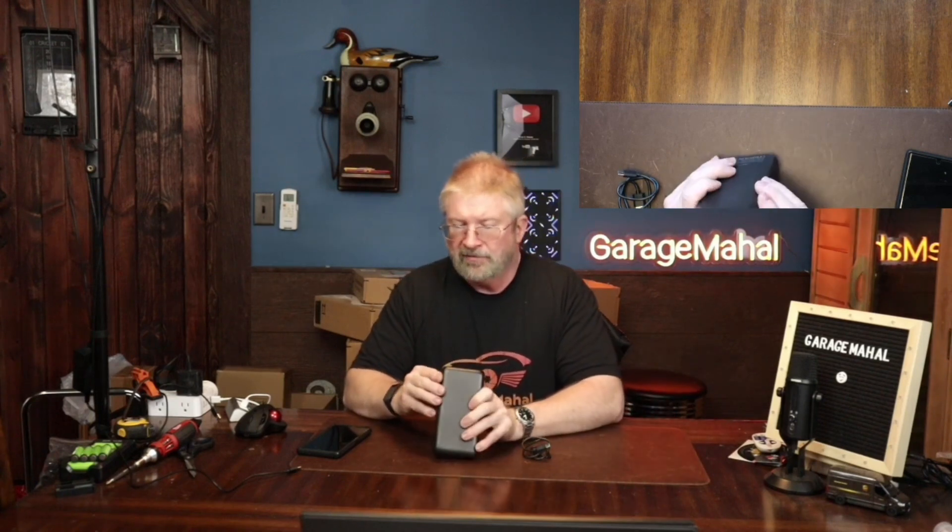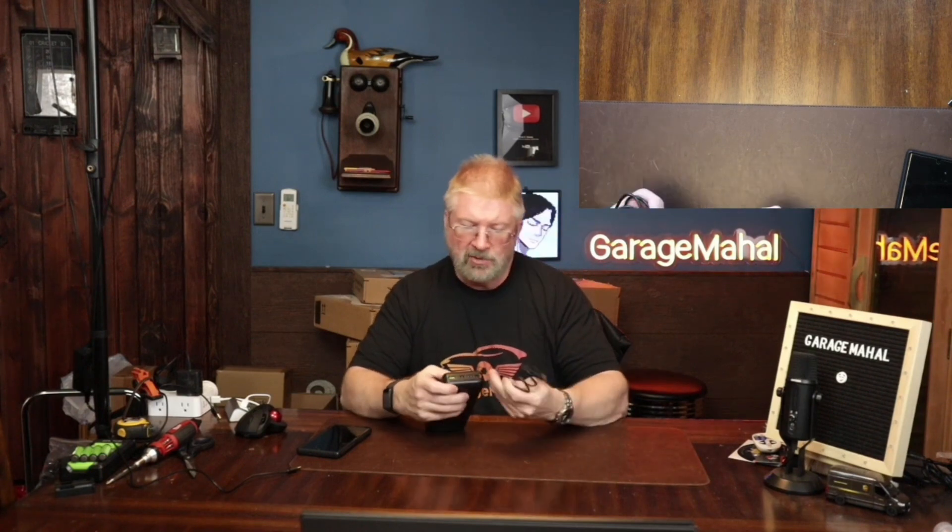So you have USB out — I believe there are one, two, three of them — and then it has a Type-C, and then on the side it has a micro. The Type-C is probably going to be your input, so when you're charging it, let's plug that in.